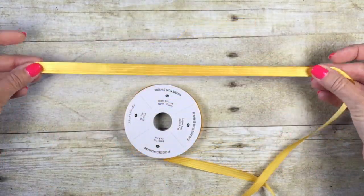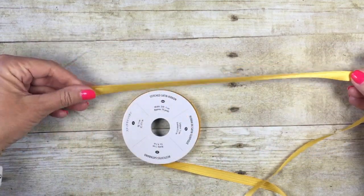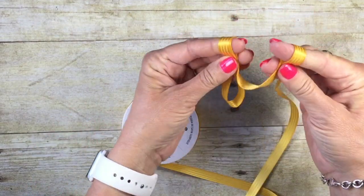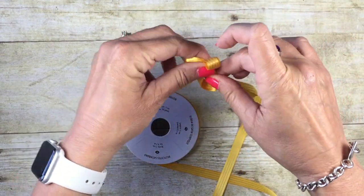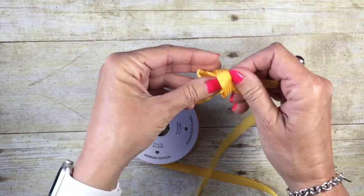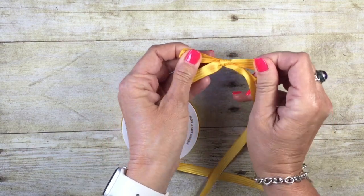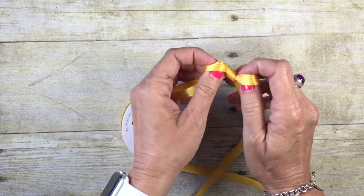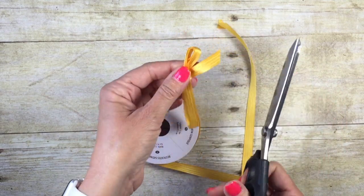To create the double bow, you're just going to fold your ribbon over. I've got probably a good 10 inches of ribbon right here, and just like we did before, we're going to create our two loops and then simply tie them over. It's just like tying your shoe, but we're just going to give these a little tug, and I can tighten and adjust it until I get the right size loops for the bow I want. I can now come in and trim that.